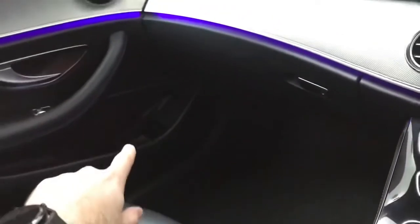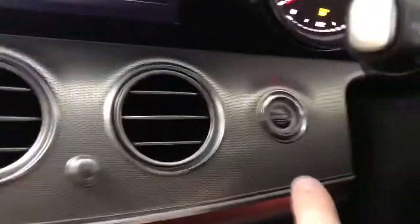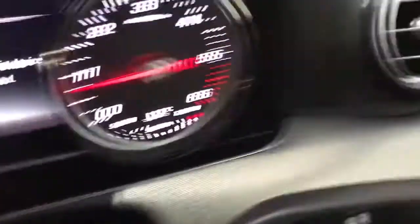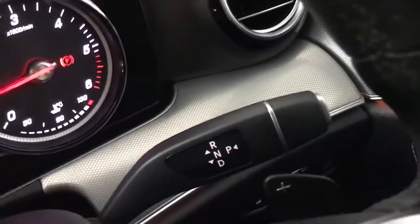There are also a couple of USBs and an SD card slot in the centre console, which is a decent size, and an alright-sized glove box. There's a nice amount of storage in the door pockets with little trays to keep coins from rolling around, and you can fit bottles in there too. There's also push-button start and rain-sensing wipers. The gear selector is on the steering wheel, like most Mercedes.